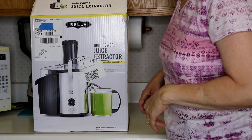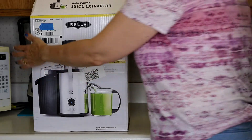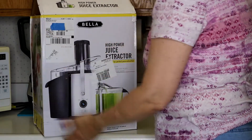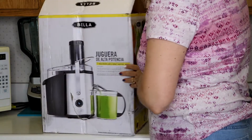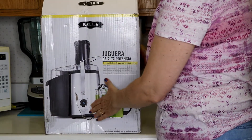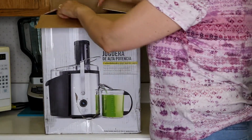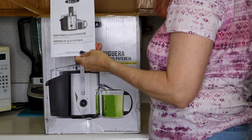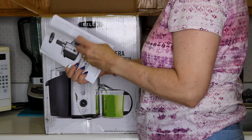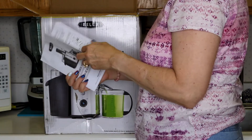All right, so here it is. It shipped to our house and came in — the box is pretty sturdy. It looks pretty good, pretty pink. This side's a little crushed in, so we'll see how it all goes, but it looks like I had to open up the top. The book was right on top with the specifications.